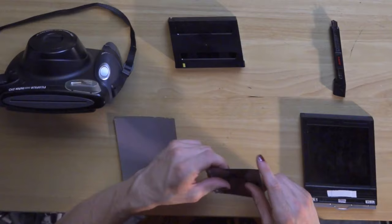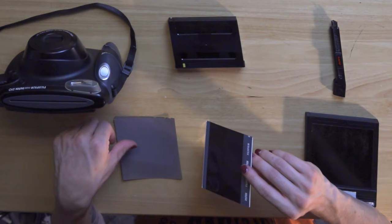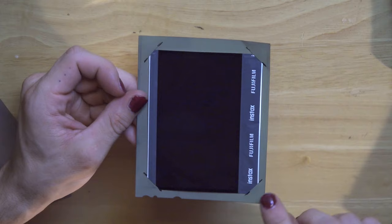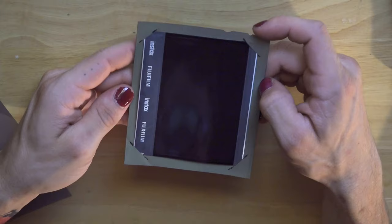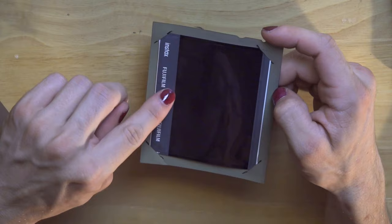If you already have some Instax Wide lying around, you can take an old photograph that you've taken and use it to size out the cuts on your 4x5 sheet of film. Here's one I've already cut. You'll want to make the cuts so that the four corners fit in like that and none of it is covering the exposure.